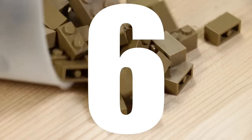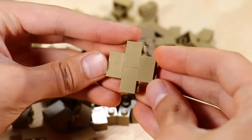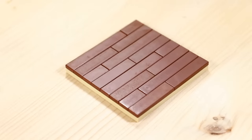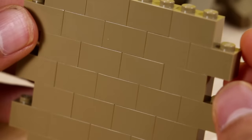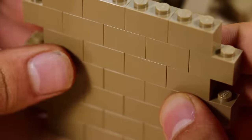For our next concept, we have not staggering. Staggering is basically just overlapping pieces. It can create a lot of structural integrity and pull off really cool effects. For example, if you're making a hardwood floor or a brick wall, the little gaps in between the individual pieces can pull off a certain effect. Staggering makes your build stronger but can also make it look more aesthetic.